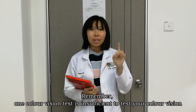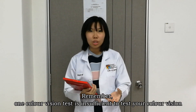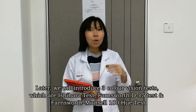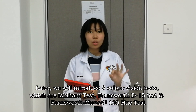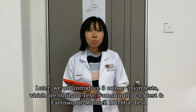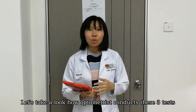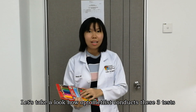Remember, one color vision test is insufficient to test your color vision. Later, we will introduce three color vision tests which are the Ishihara test, Farnsworth D15 test, and Farnsworth Munsell 100 Hue test. Let's take a look at how optometrists conduct these three tests.